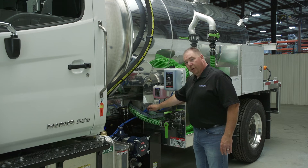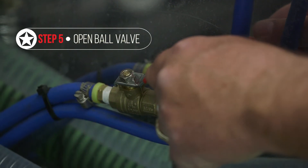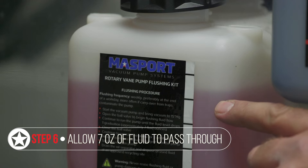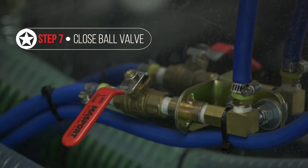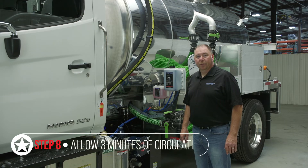Then you're going to go ahead and open the ball valve, and allow one graduation on your flushing fluid sticker which is about seven ounces of fluid. Close your ball valve. You're going to allow about three minutes of circulation in the vacuum pump.